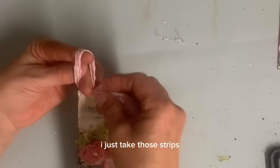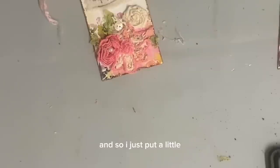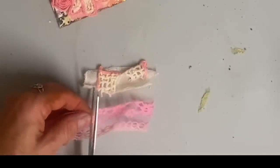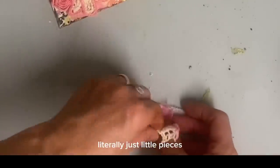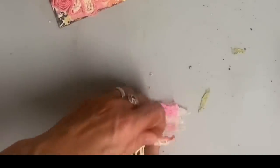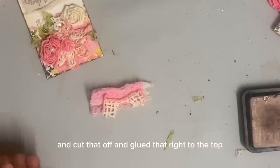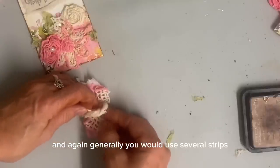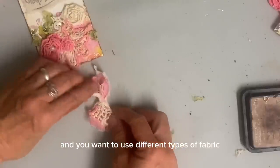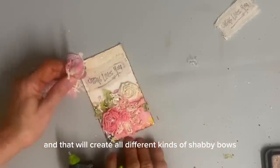So I just cut a few little strips of lace and made a shabby bow for the top. And if you've not seen me make those, I just take those strips — usually I take several strips and tie them together. But on this one I just needed a few. So I just put a few little strips of fabric and tied them together in the center, and that's a very simple way to make a shabby bow. For one this size, literally just little scrap pieces. And you can make all different sizes and styles of these shabby bows. Generally you would use several strips, and you want to use different types of fabric, different colors and different textures, and that will create all different kinds of shabby bows.